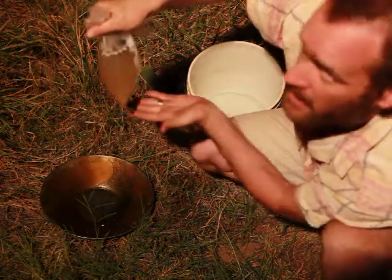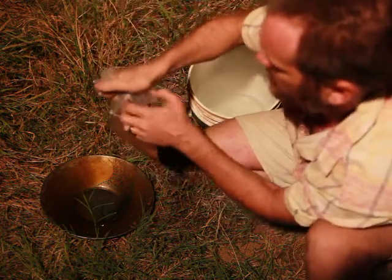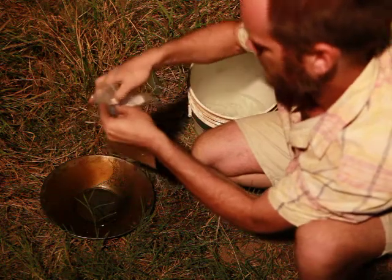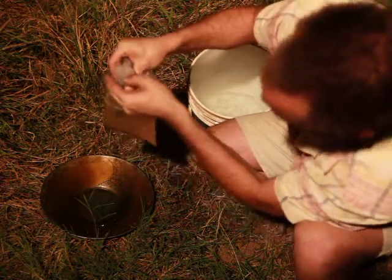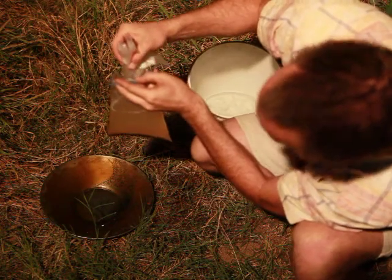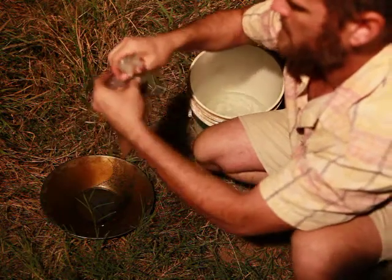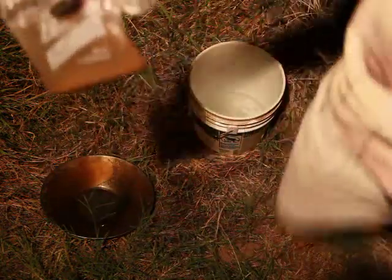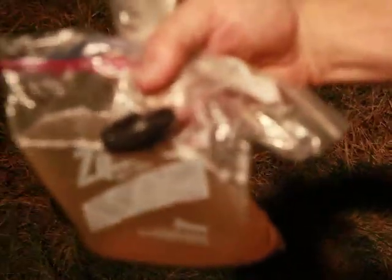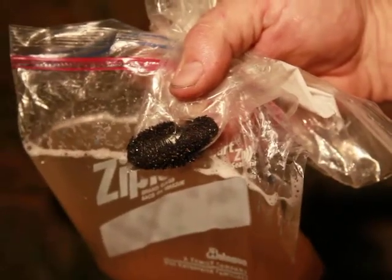That's why when we panned we didn't get aggressive towards the end either. Now that it's settled, I do a little bit of a shake to make sure the rest of the non-magnetics didn't get stuck in the magnet. And there you can see all that magnetite that's gotten stuck.